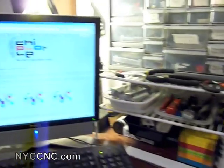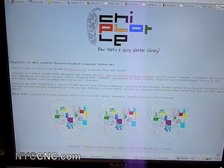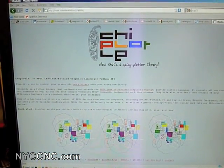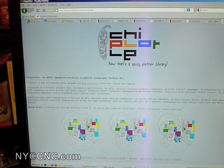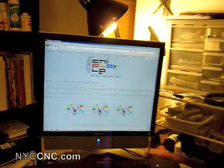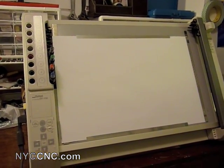I found out about these through a great guy, Doug Rapetto, who runs the website chiplotle.org. He has created a Python library which allows a modern computer to control one of these old school plotters. It includes drivers and other tools, and you can basically go from a rasterized image — or more successfully from a vectorized image, an EPS, a DXF, etc.